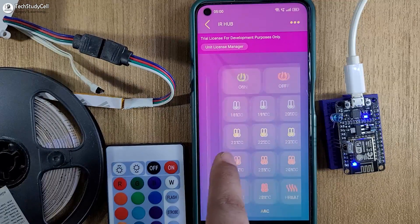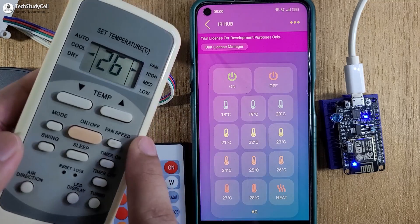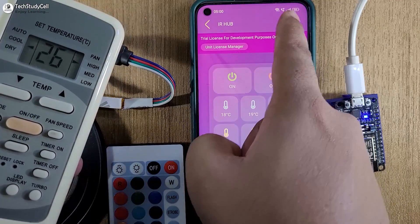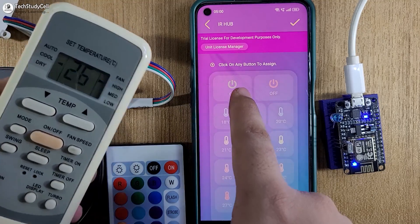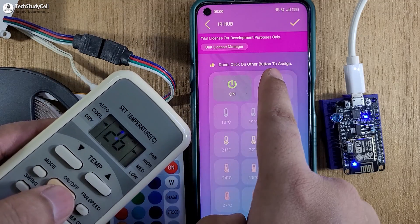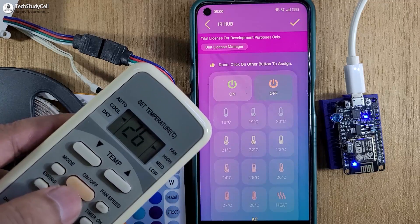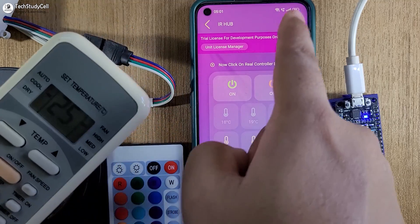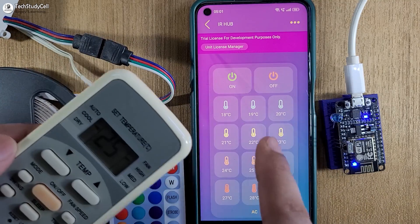Now I will go to the next controller which we added for the AC, and I will use this IR remote to configure this controller. I will tap on the three-dash icon, select assign button, then select yes. I will press here to assign the on button, then tap here and press this button to assign the turn off button. As per your requirement, you can assign all the buttons from this remote. After that, tap on the tick icon and your controller will be ready.